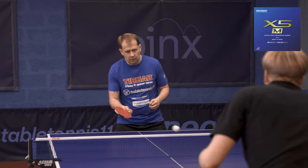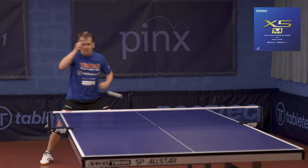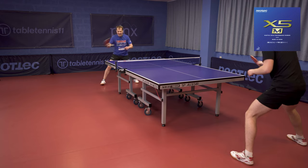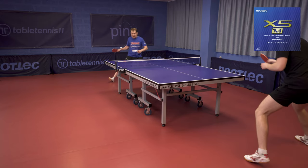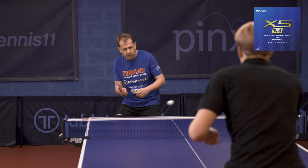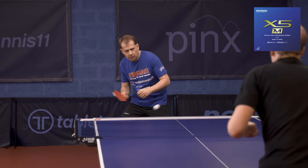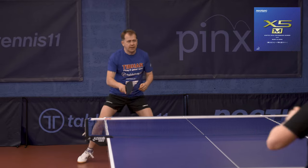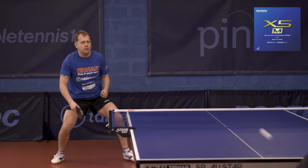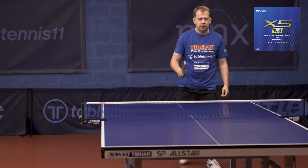Neotec X5M rubber was very comfortable to play. It was easy to play short and all passive strokes such as blocks, and at the same time the rubber has enough power for killing topspins. It has very good grip compared to the German rubbers tested — G1 and Barracuda. Despite its power, it was surprisingly easy to chop the ball. If I talk about a contrast, maybe there is some lack of power for topspin away from the table. Maybe in order to add some power I would apply one very thin layer of booster.